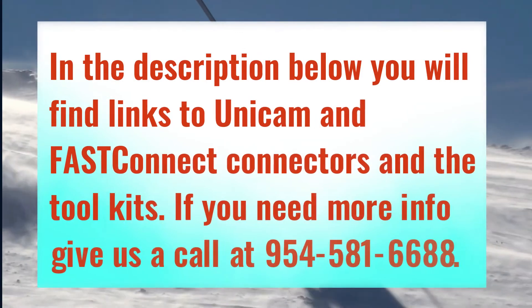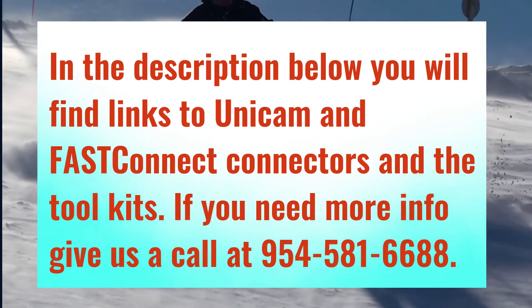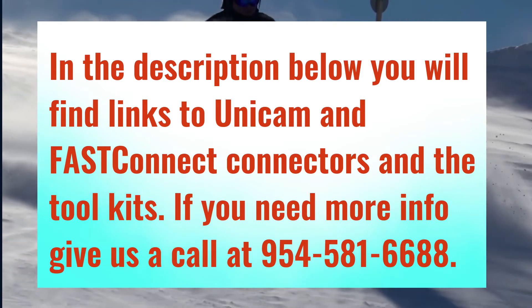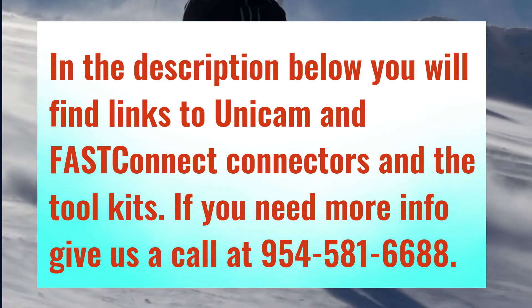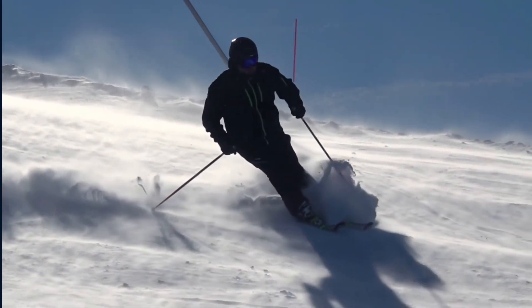In the description below, you will find links to Unicam and Fast Connect connectors, and the toolkits. If you need more information, please give us a call at 954-581-6688. Thank you.